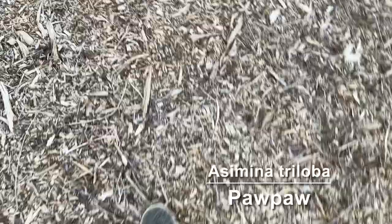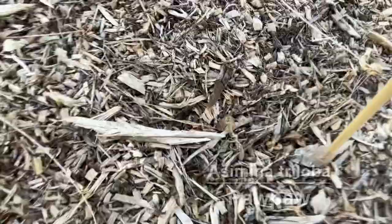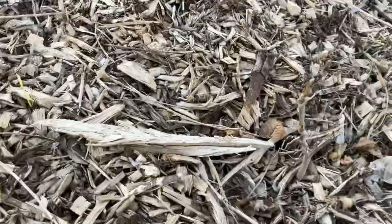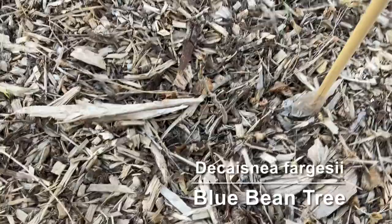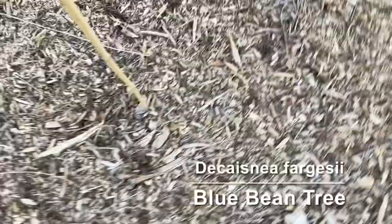Next we have one that I'm kind of losing hope in leafing out. This is a blue bean tree. The fruit looks kind of like a kevia but it's a woody plant instead of a vine. If this one doesn't leaf out I'll probably try again next year.